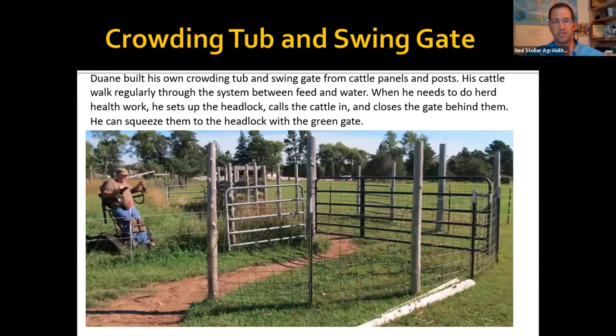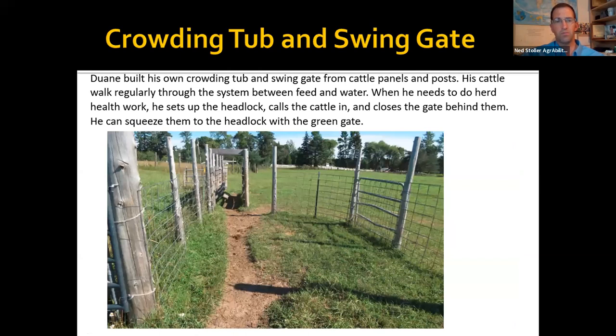This is a cattle handling system built with T-posts, wooden posts, and cattle panels — essentially the same concept as commercially available systems, with a long gate that swings right inside a curved fence structure. Duane allows his cattle to walk through this system back and forth between two paddocks so they're accustomed to it. When it's time to work the cattle, he puts the headlock in place and basically calls them — they come in, he catches them, and he can work them through without having a rodeo.